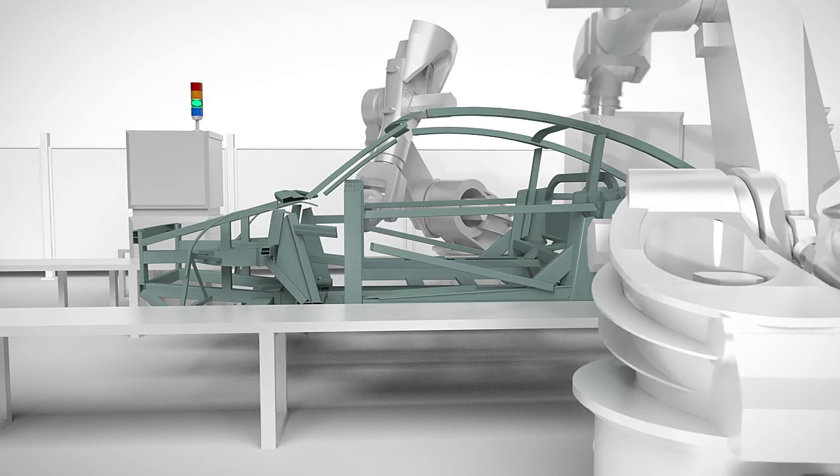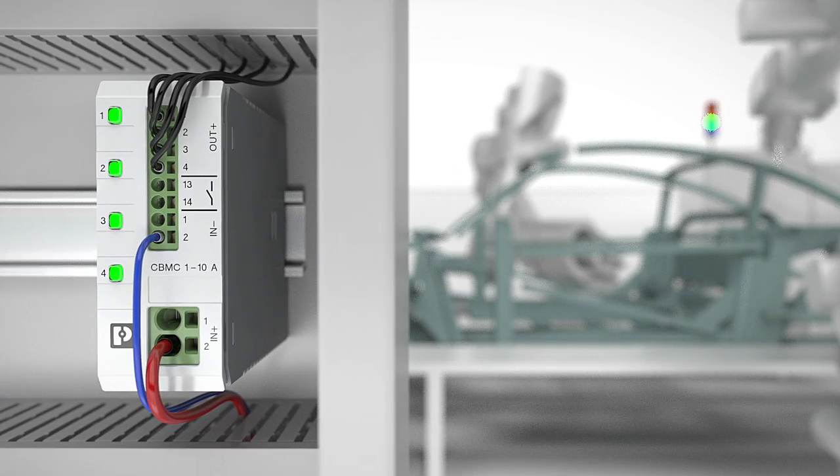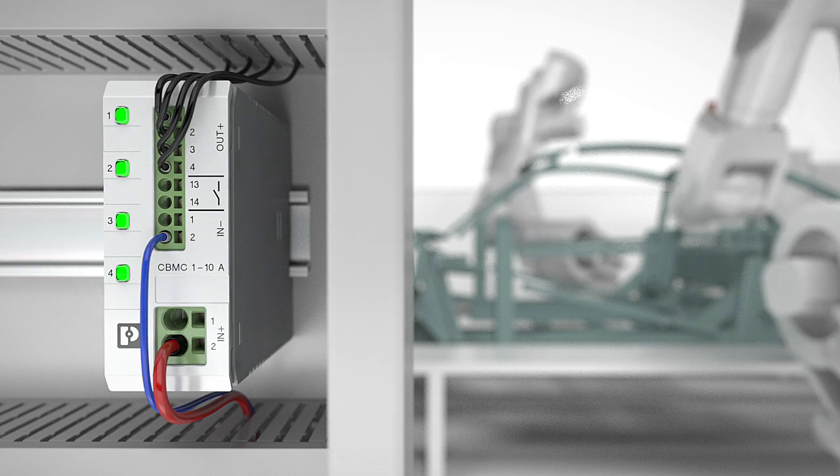Ensure uninterrupted operation of your system. With compact CBMC device circuit breakers, you can protect up to four channels from overload and short circuit currents.